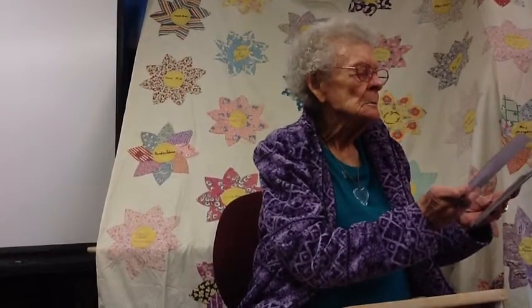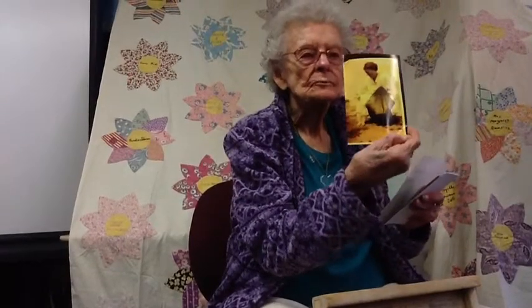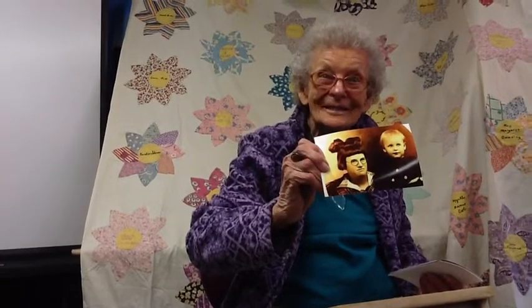That must be me and my mother. My mother passed away when I was two years old. And this is my mother's sister — her name was Aunt Ruby. And this was me at a young age; I was probably a year old.